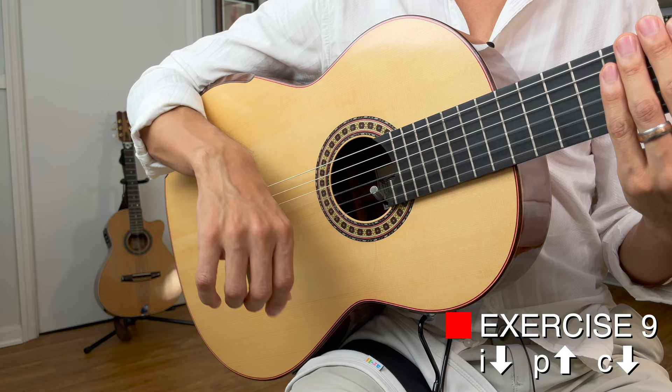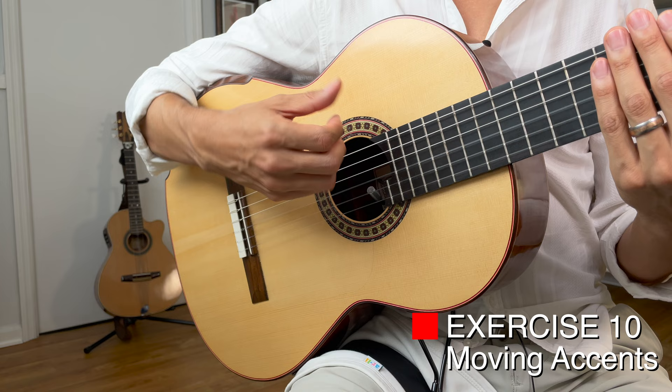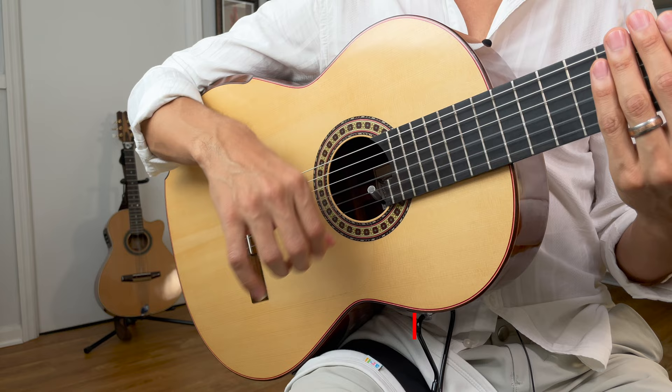As you get comfortable with this, go a little bit faster. I would recommend practicing this with different accents on each movement — starting with P, then C, then I. As you get better, you're going to get a more rhythmically even sound. It'll get faster and it'll sound really good. If you like this video, check out the next one in the series where I break down the extension-contraction rasqueado starting with the index finger technique. And if you haven't seen it already, check out the introductory video I made for the nine rasqueados to get an overview and hear them in action.